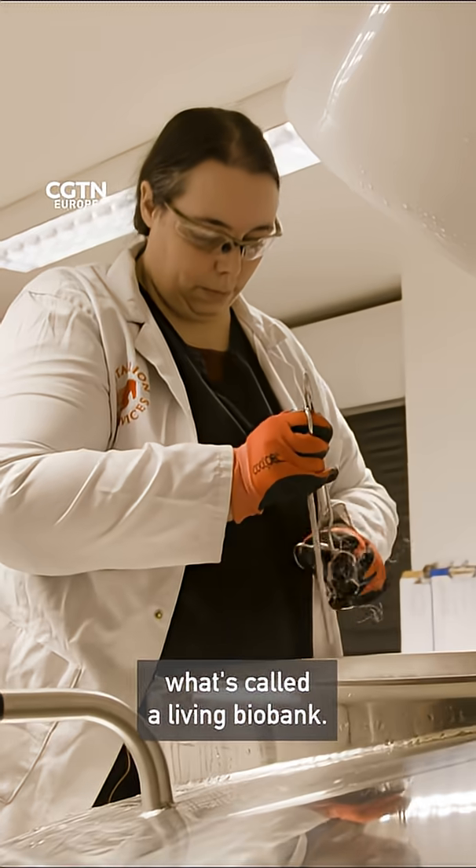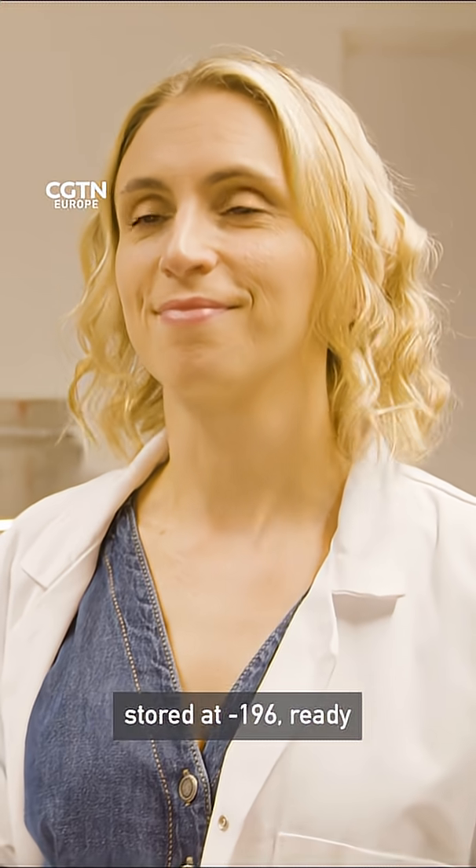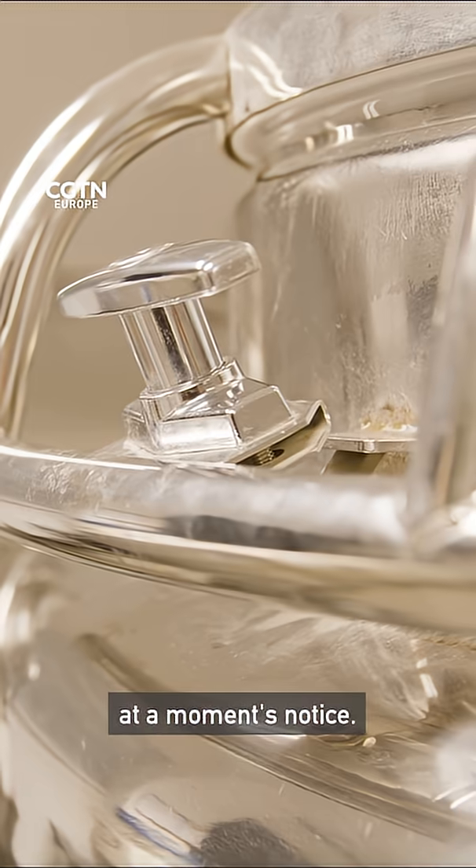This is what's called a living biobank. This is the tank room where these amazing animals that we've saved are frozen in time, stored at minus 196 degrees and ready to be brought back to life at a moment's notice.